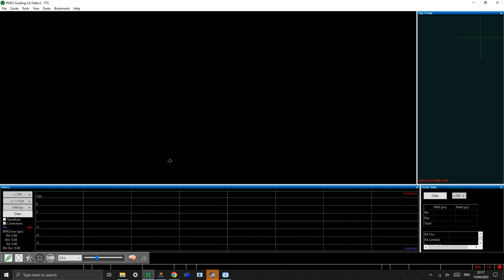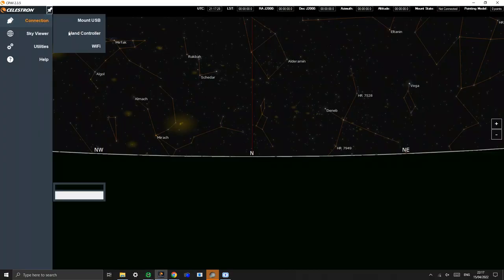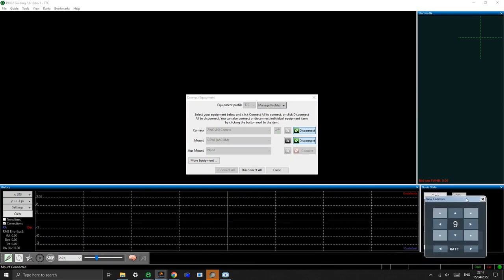We actually need to set up PHD2 to talk to both the mount and the camera. What PHD2 does is it reads from the camera, decides it needs to adjust the mount, and then sends a command to the mount. So in simple terms it's very straightforward. The first thing I'm going to do is connect to the mount — you can do this during the day, you don't need to be out doing observations. I'm going to connect to the hand controller and then open up PHD2. In PHD2, you need to connect to the camera and to the mount — click connect on both and your little red indicators turn green. All's well and all's good.